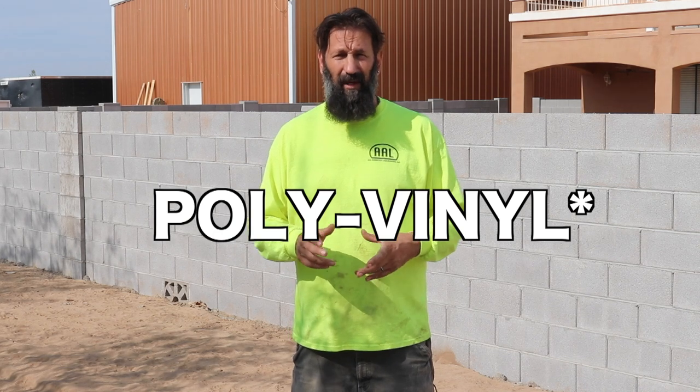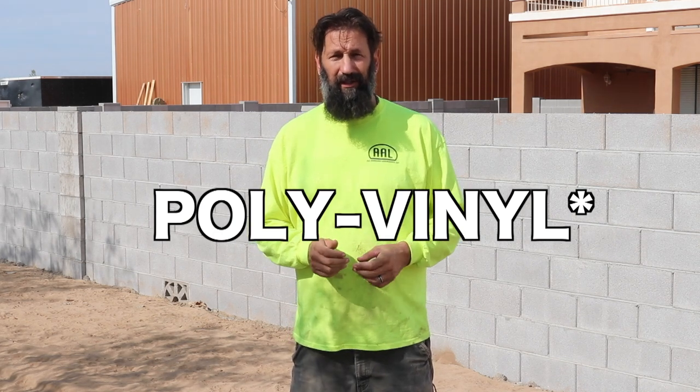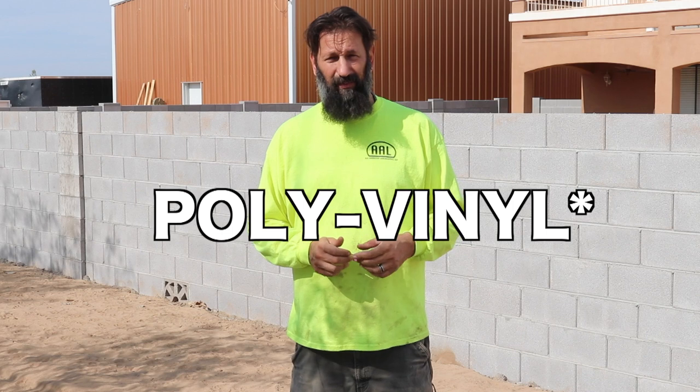Hey everyone, welcome back to Bear's Workshop. Today's video, we're going to be replacing our canopy tarp on our ShelterLogic, the 20x12x8. We're going with the highest grade that they have — it's like a 21.5 polyurethane something or another. I'll give you a complete description in the comments below.